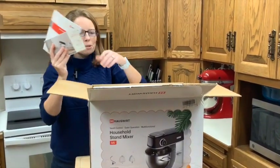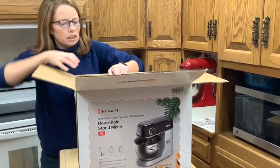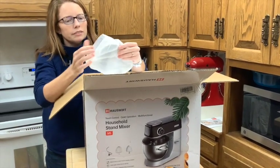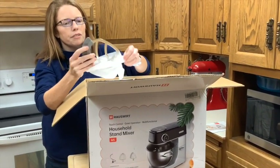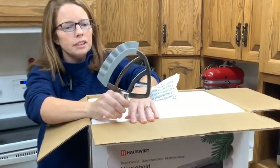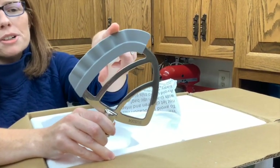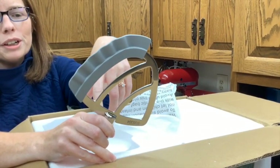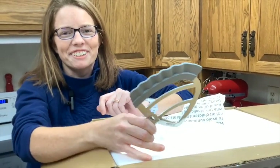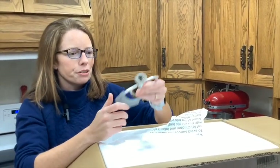So we've got our user manual, which I'll just put that to the side because we will definitely be needing that. In here is one of the first of three stainless steel accessories you get. This one does have the silicone attachment, or the silicone blade, which I've said on my channel that I've needed for a while because I get annoyed with scraping the bowl all the time. Theoretically this should help me and make it so I don't have to scrape the bowl.